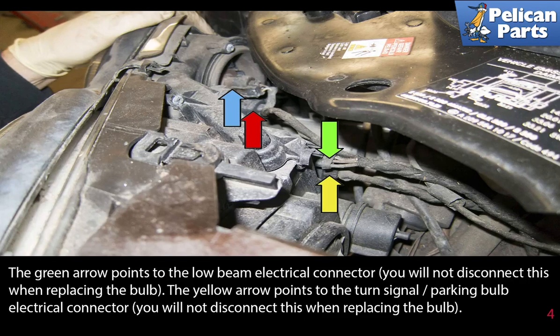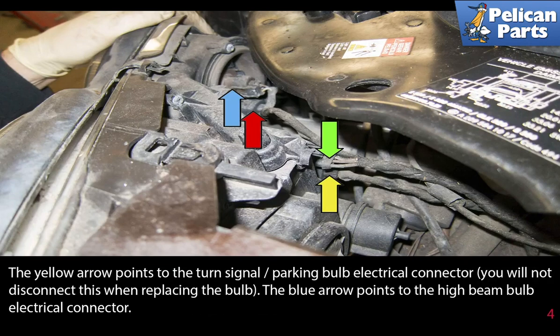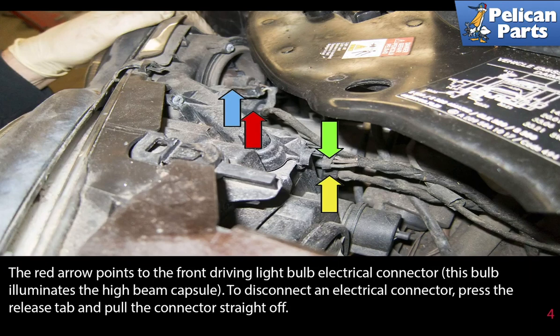The yellow arrow points to the turn signal parking bulb electrical connector. You will not disconnect this when replacing the bulb. The blue arrow points to the high beam bulb electrical connector. The red arrow points to the front driving light bulb electrical connector. This bulb illuminates the high beam capsule. To disconnect an electrical connector, press the release tab and then pull the connector straight off.